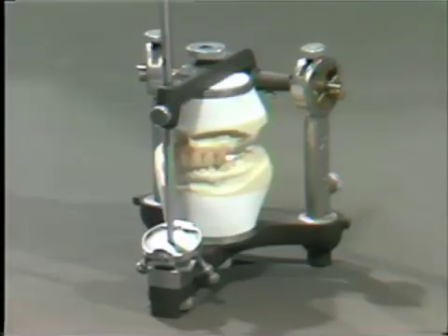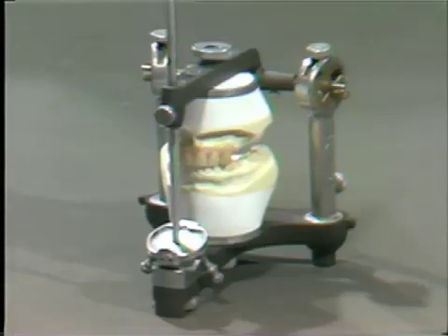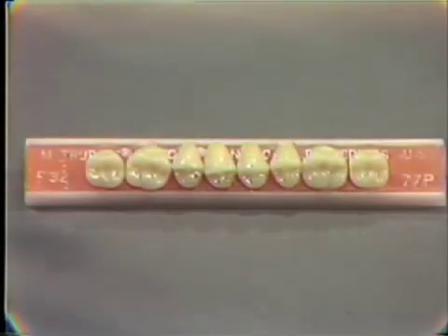After the anterior teeth have been set for the immediate denture, we can then proceed with the setting of the posterior teeth. The posterior teeth we are going to use for this exercise are a functional tooth, TrueBite Functional Tooth F32. This functional tooth is the same type of tooth that you may choose to use in the clinic.